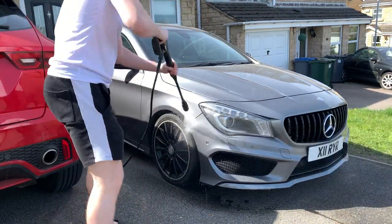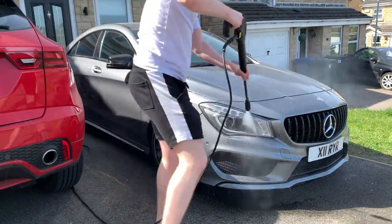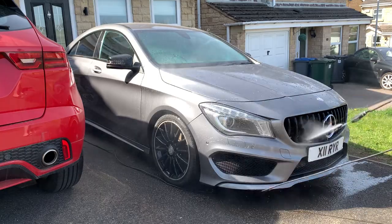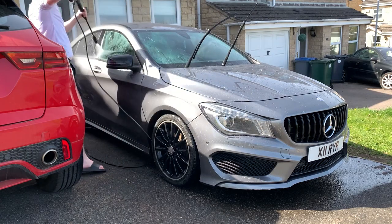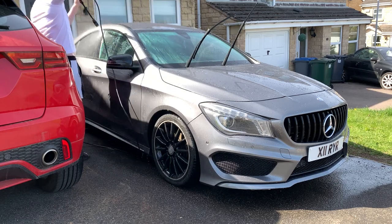So guys, I've just got home. What a nightmare. But we move. What I'm going to do now, just before I show you guys the end result, I'm going to wash it, make it look nice and clean, give you some nice cinematic shots of me washing the car, and then I'll give you some nice shots of the end result.